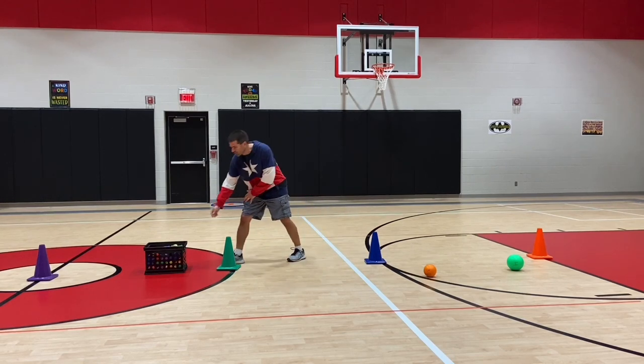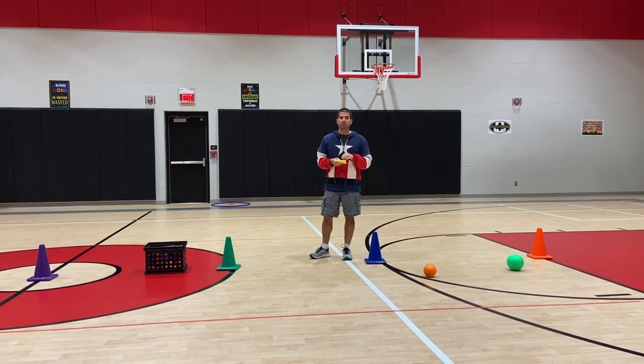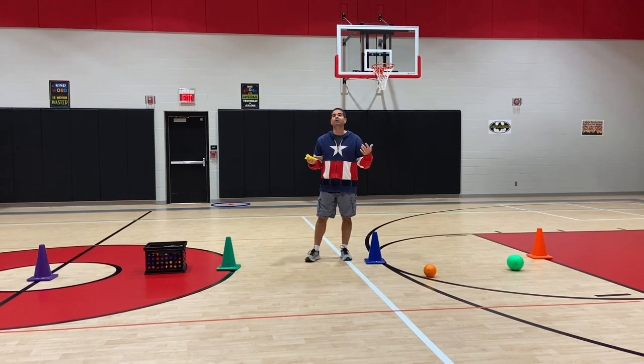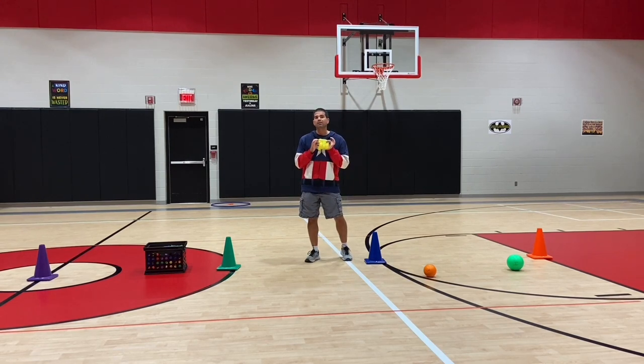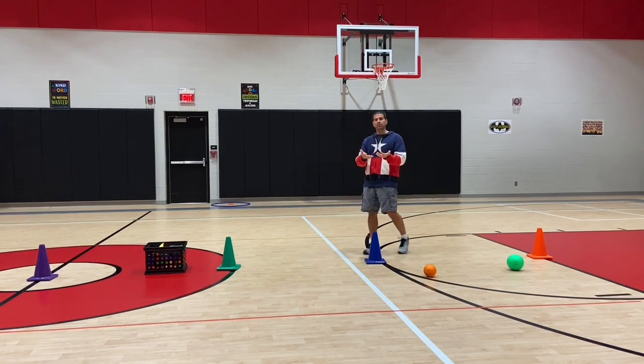I started numbering the bean bags — it helps kids remember their individual numbers, and when we go to find a winner I can say 'count the red ones, count the yellow ones.' Hey, who has yellow 18? You're my winner! They bring them back and then we go to level two.